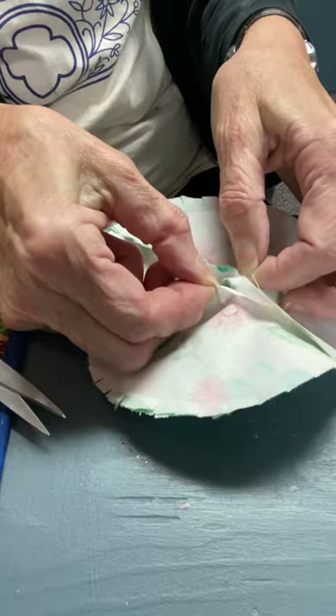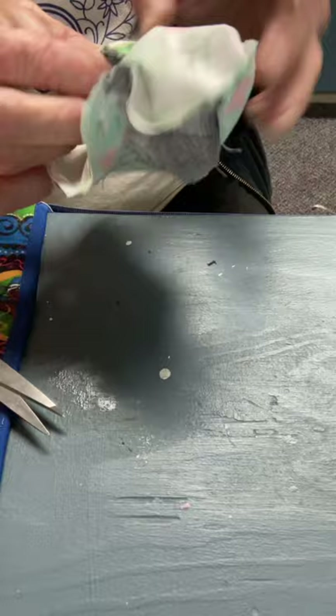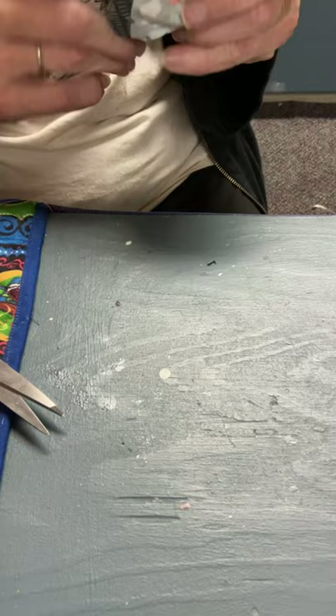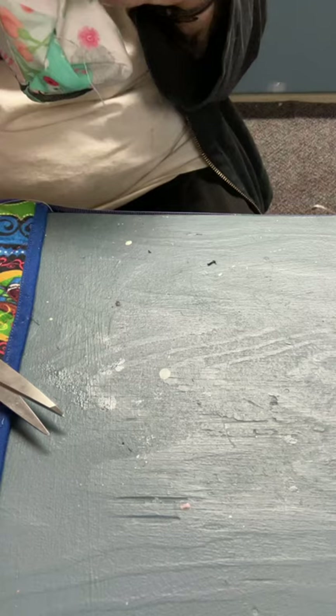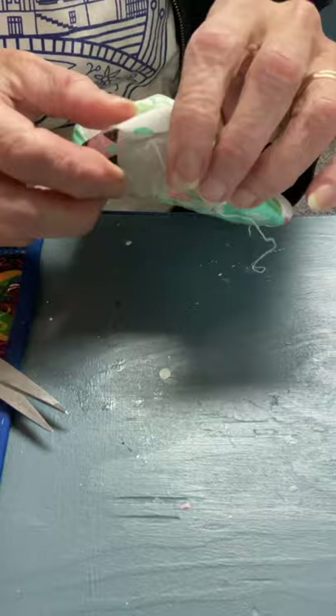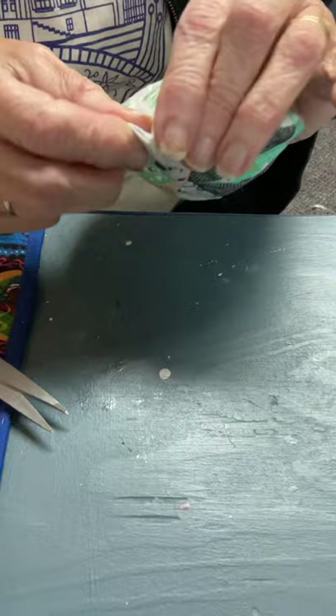Now through that hole that you left in the middle, you're going to turn this around. Just run your finger along the seam like this — it helps to open it up and make it lay flat. So you're finger pressing that round seam.